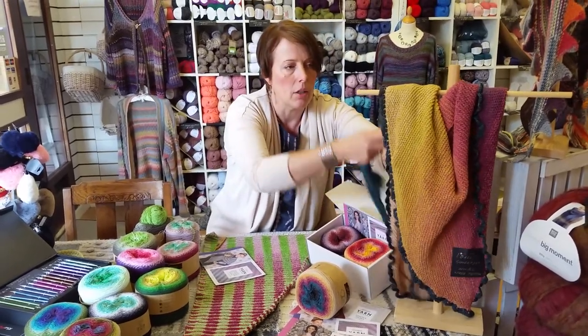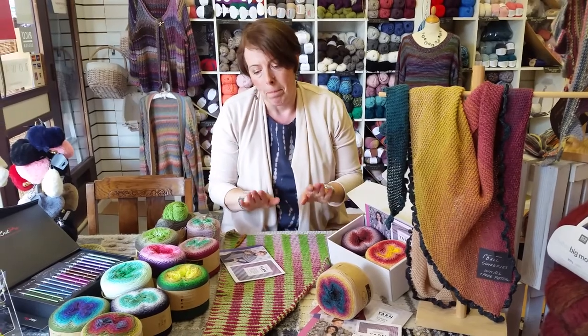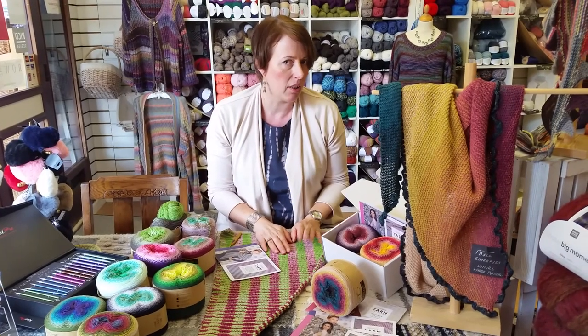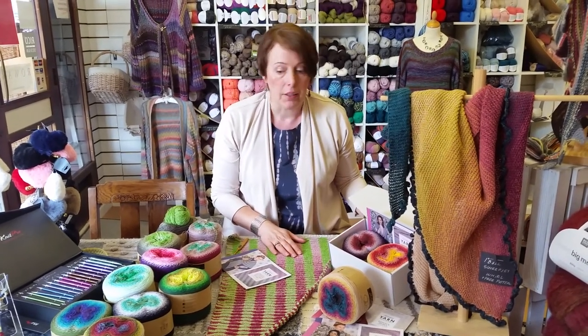I really can't wait to finish this shawl, but I think it will take me a couple more months — probably by the end of summer — purely because I don't work on it every day.